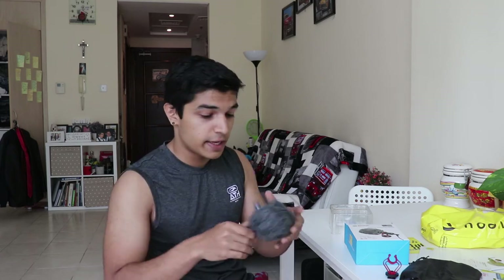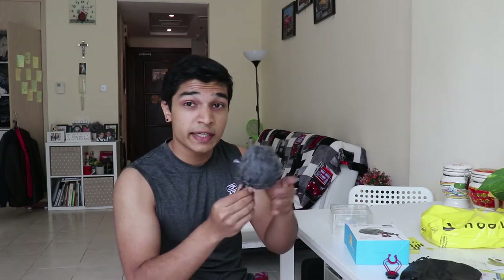Finally, the mic itself, and it already comes with a thing called a dead cat. The dead cat is absolutely fantastic for cutting out wind noise, which has been a big issue on my camera.